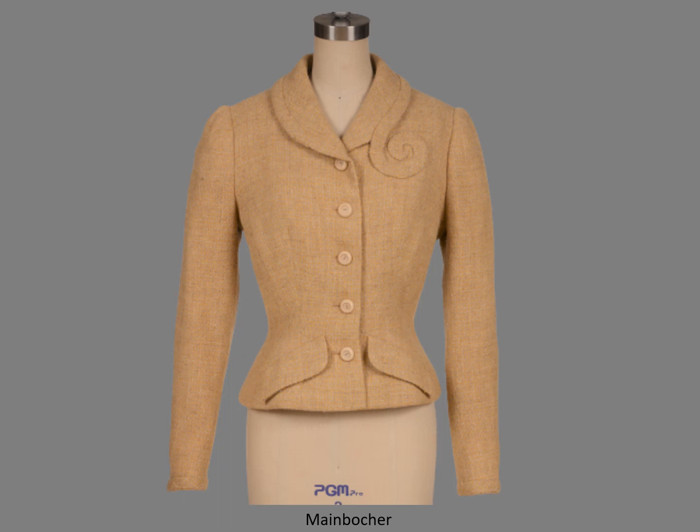Split facings are frequently used on jackets with shawl collars, like this Mainbocher. Mainbocher was an American couturier who began his career in Paris. He returned to America when the Nazis invaded France and his employees were drafted. The bias trim was hand sewn onto the collar, and the flaps have no pockets — I found this on several couture garments.